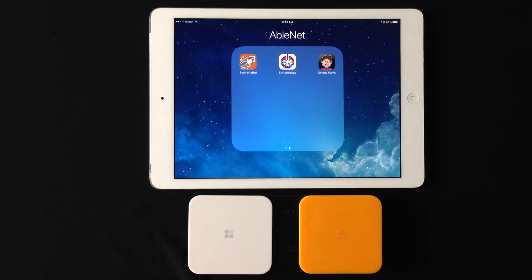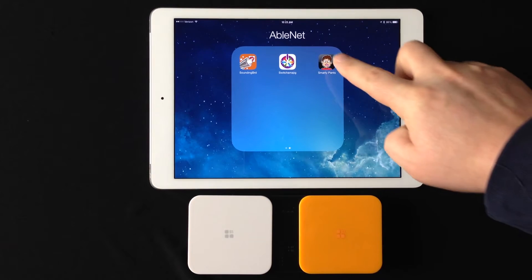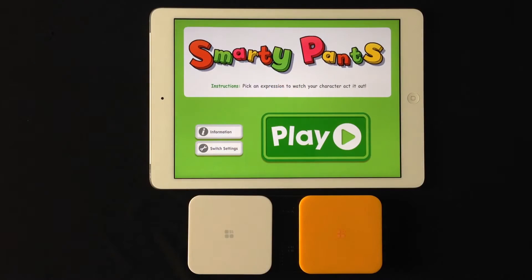This is the Inclusive Technologies Smarty Pants app. We'll go ahead and go in. This app — we're not going to use iOS 7 switch control. We're going to actually use the switch settings within the app itself, so make sure you have switch control turned off.